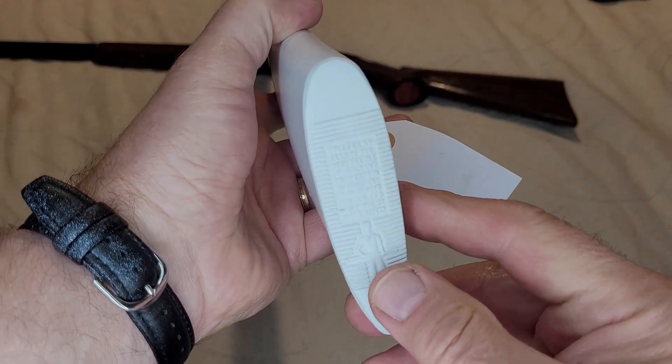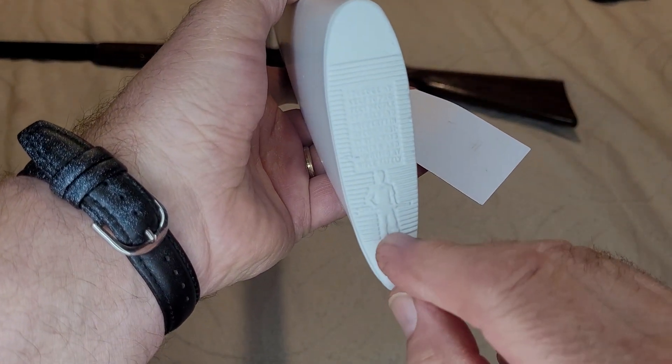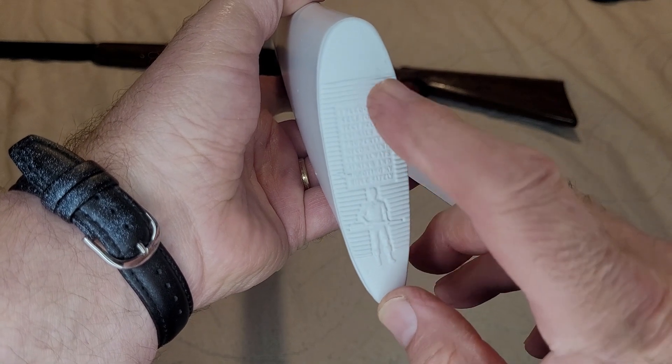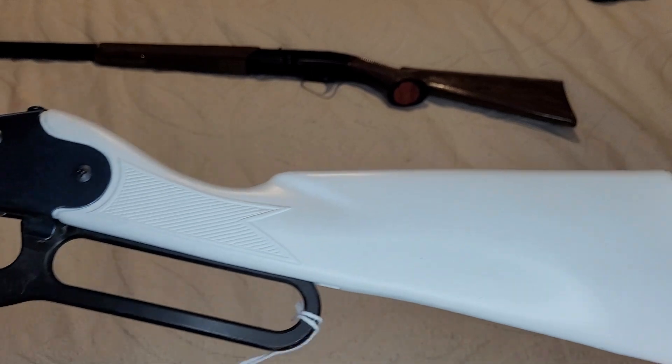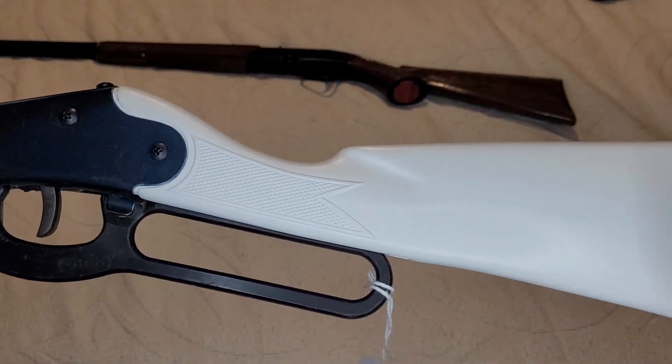On the butt, if you can see it here, is the little fellow holding his Daisy rifle and it has the pledge — that's embossed right, or cast right, into the back plate on the stock.